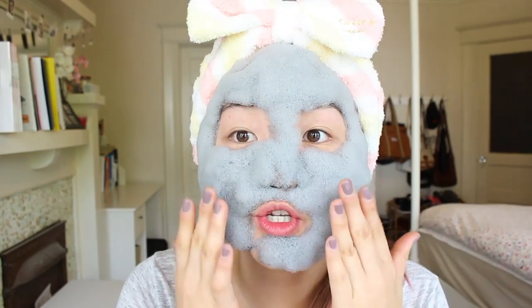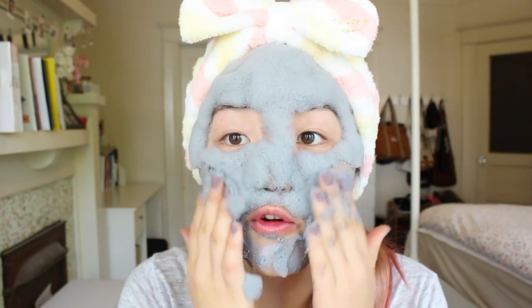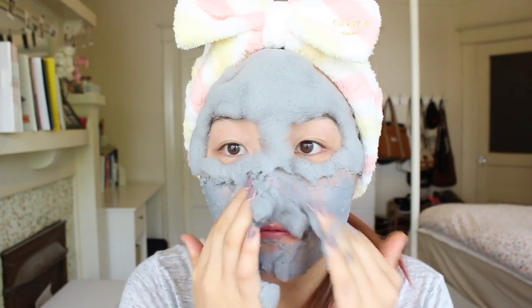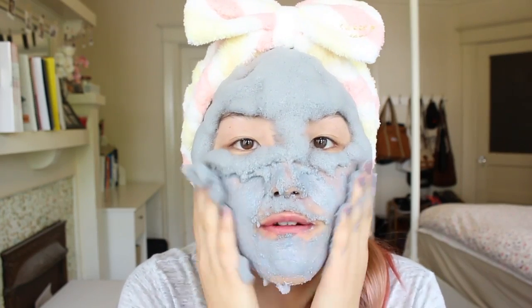You also have the option to rub this in to give your face an extra step of exfoliation. So I'm going to finish rubbing this in and then I'll go wash it off and I'll be right back.